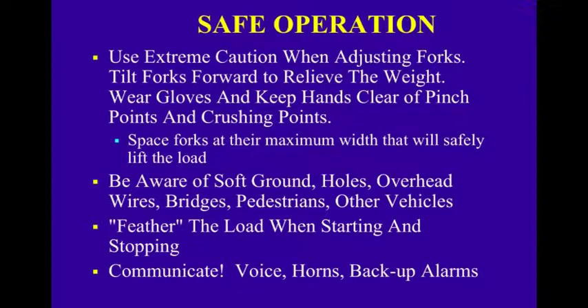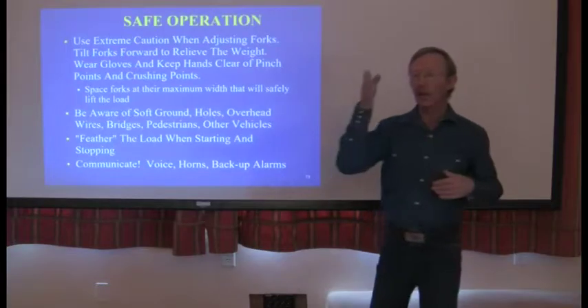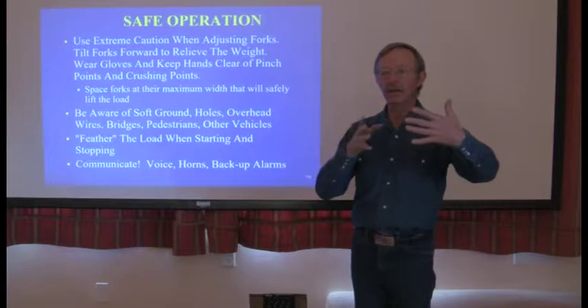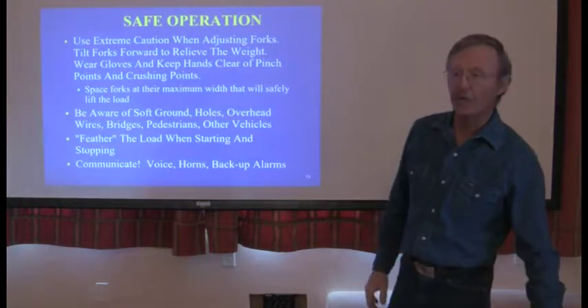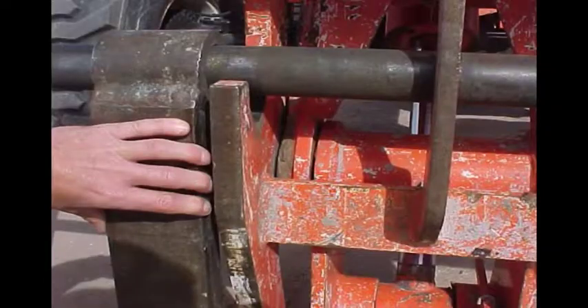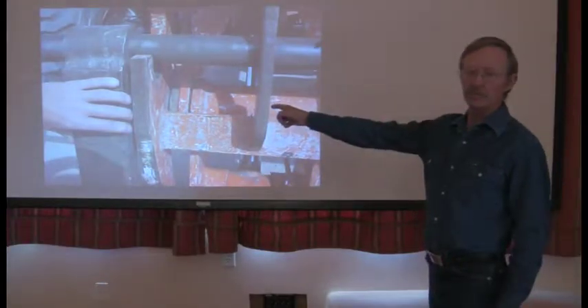Use extreme caution when adjusting forks. Tilt forks forward to relieve the weight. Wear gloves and keep hands clear of pinch points and crushing points. Space forks at their maximum width that will safely lift the load. Be aware of soft ground, holes, overhead wires, bridges, pedestrians, and other vehicles. Feather the load when starting and stopping. Communicate using voice, horns, and backup alarms. At a blind corner, stop, sound the horn, then proceed slowly. Be careful with your fingers when adjusting forks — don't let someone rush to help and roll your fingers.